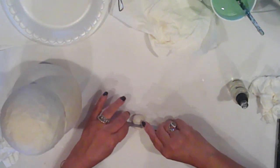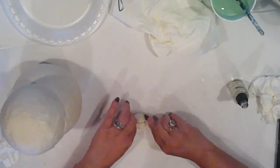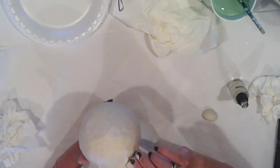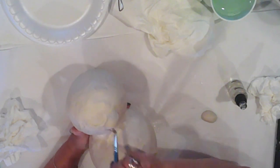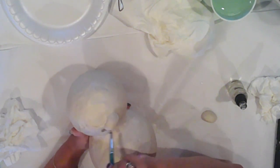Now I'll add his cheeks. I rolled a ball of clay and cut it in half. I'll place his cheeks just below his lower eyelid and incorporate them, just as I did before. I just keep working at it until it's nice and smooth — it doesn't take long.